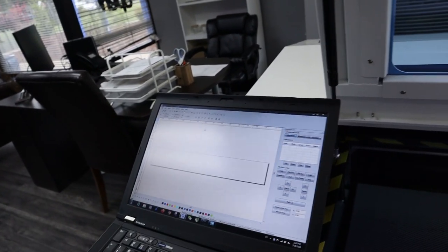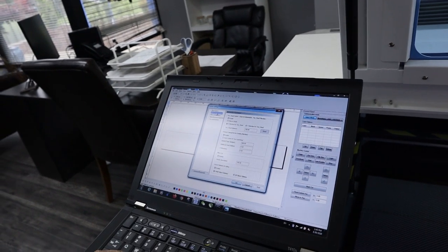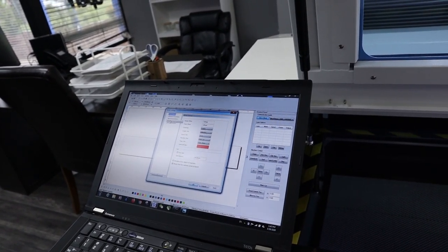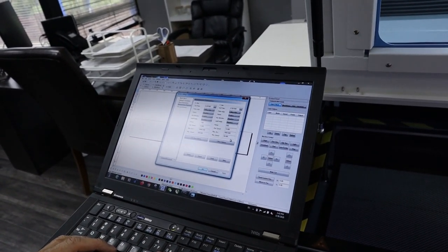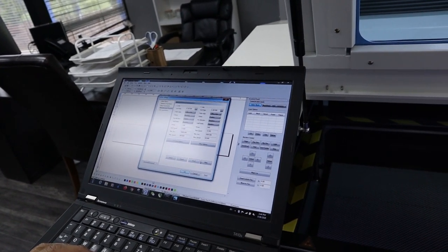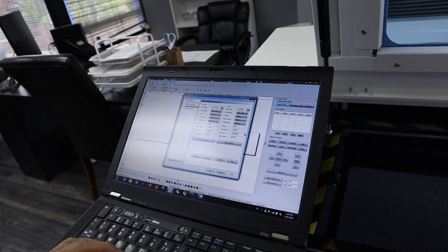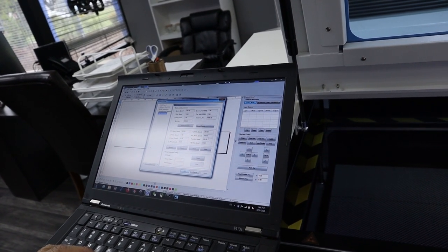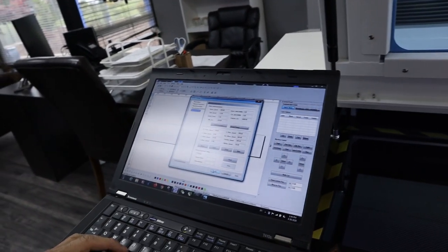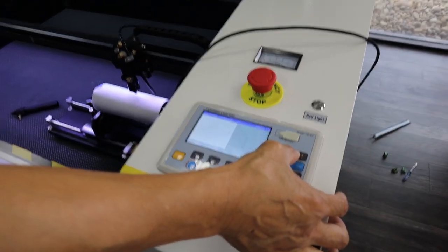Go back to User Parameter, put it back. After setting that, try it — now the rotary moves slower so we can work with it.